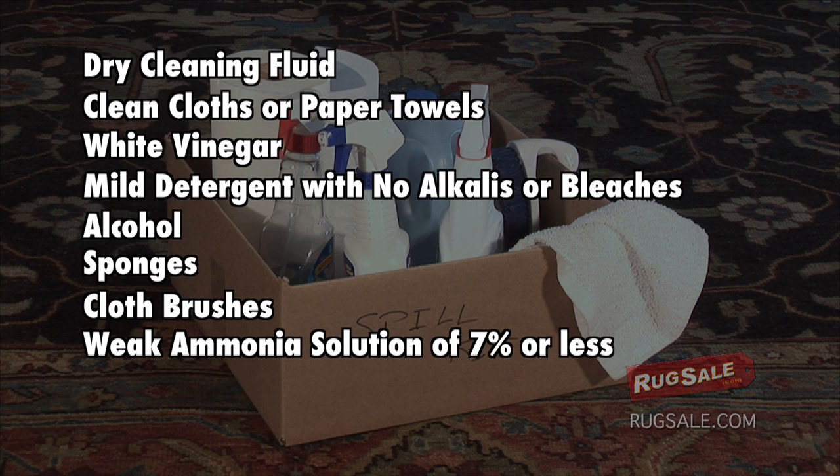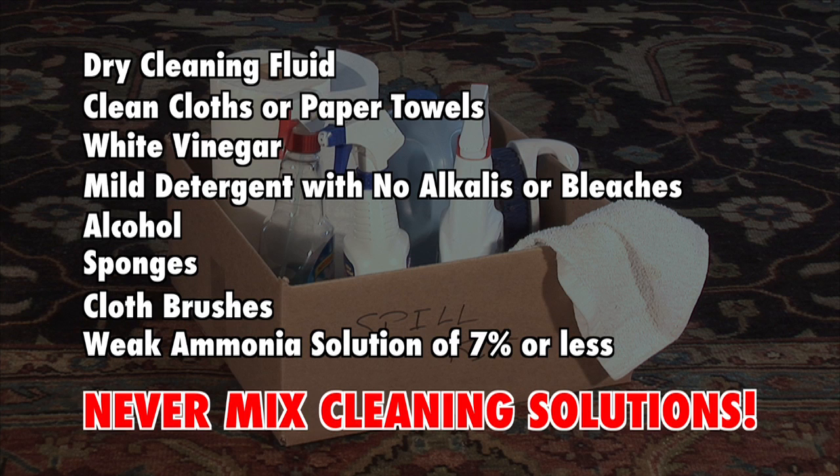Remember, when cleaning, never mix cleaning solutions — only use one cleaning solution on any stain. When cleaning a spill, always work from the outer edges inward. This will help prevent spreading the spill or causing a ring when using solvents.